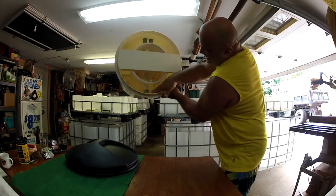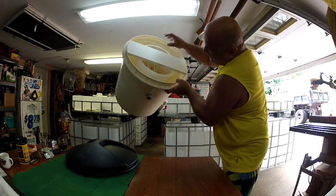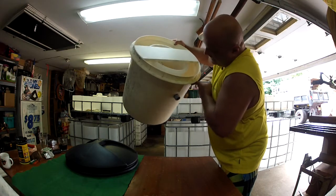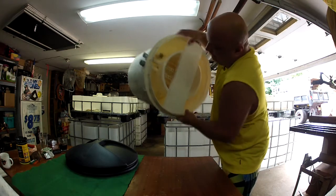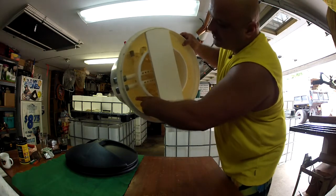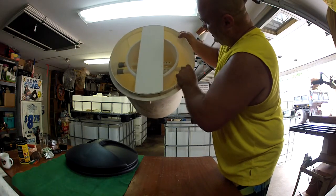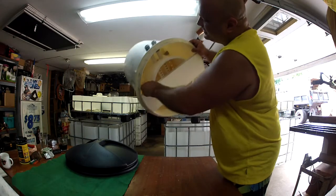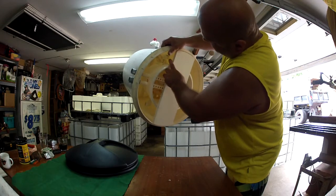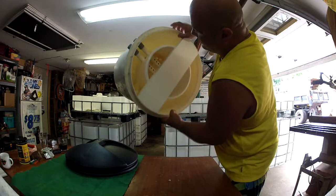Inside, if you see my inlet — my inlet comes in, goes into PVC, goes down through that old 3 gallon pail and it hits two elbows: one over here going in one direction, and another one — there it is — the other elbow going in the other direction. So that is going to create a spiral action.